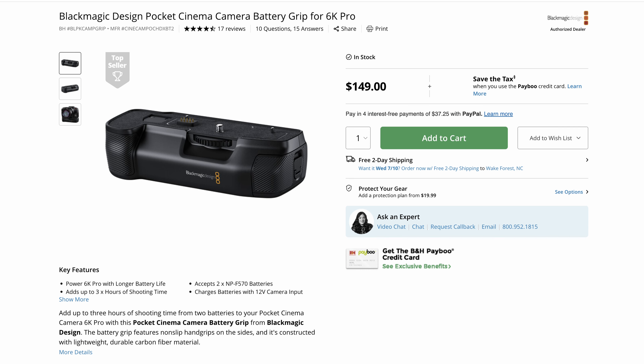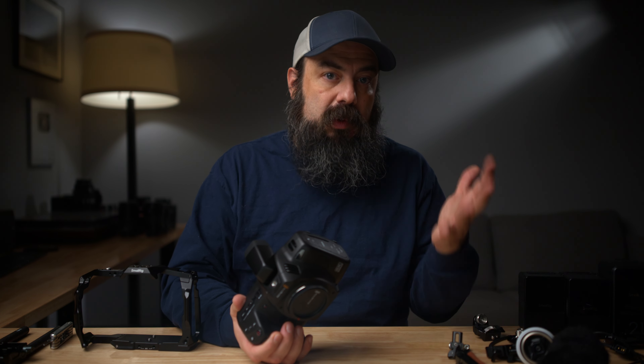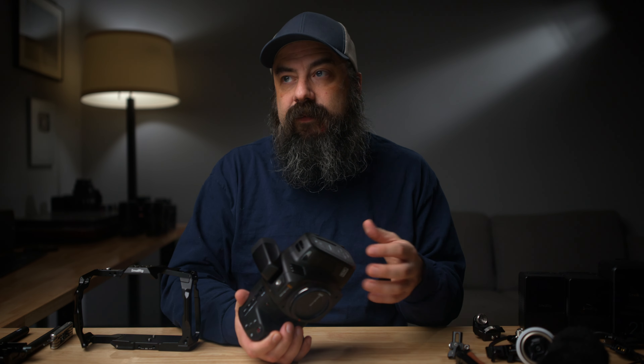You can also add a battery grip to the bottom. They sell it for $149 and it adds two more batteries, so you'll have two more batteries in the grip plus the one on the camera — three batteries altogether, giving you about three hours of runtime, plus or minus depending on which batteries you're using. The last option will be using something like an external V-mount battery, which I will talk about later in this video. I think that's a really good solution for long days on set, interviews, and long run times.